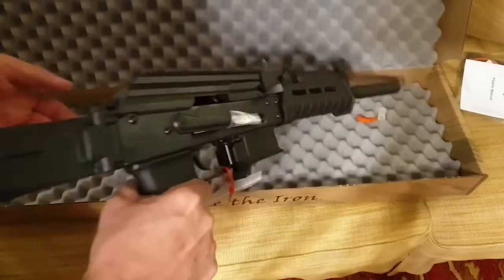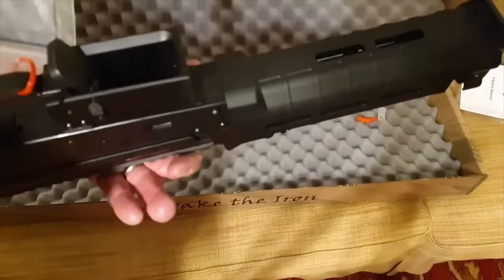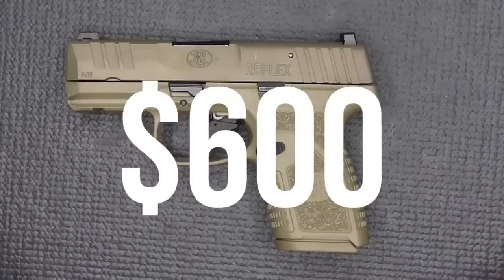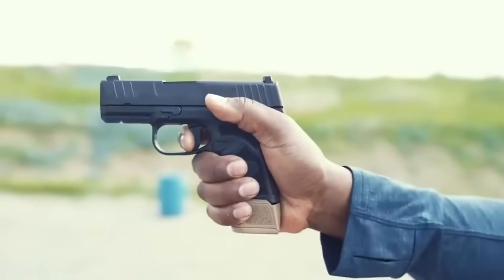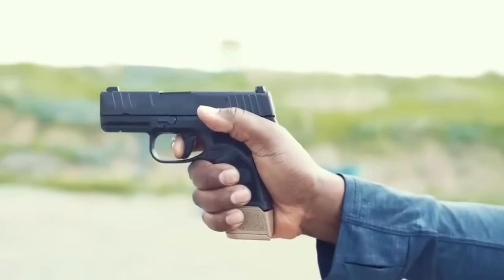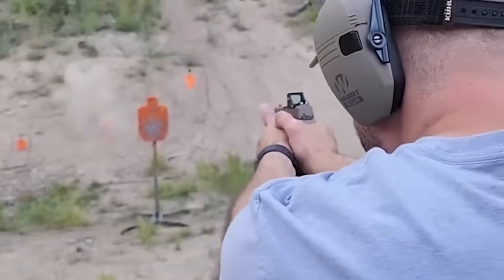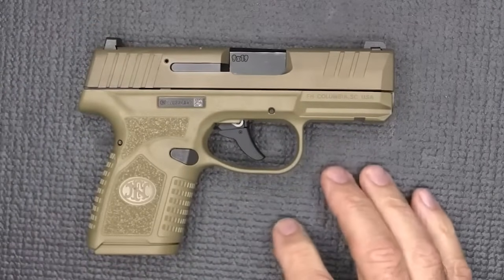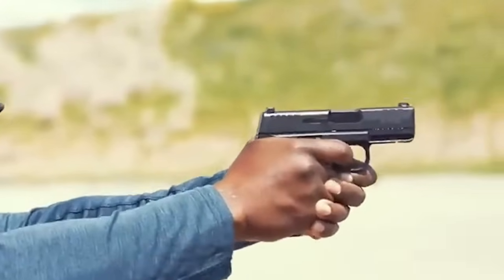Number 15: the FN Reflex 600. With the introduction of the FN Reflex and FN Reflex MRD, FN America has become the newest company to enter the competitive market for micro 9mm concealed carry handguns. The pistols appear to be formidable rivals to Sig's P365 series based on their size and specifications. The FN Reflex is accurate, concealable, and has a large capacity magazine.